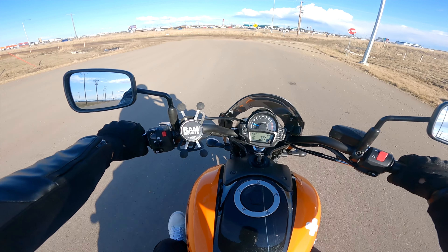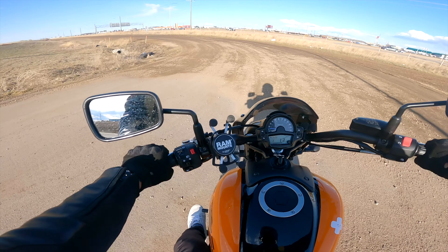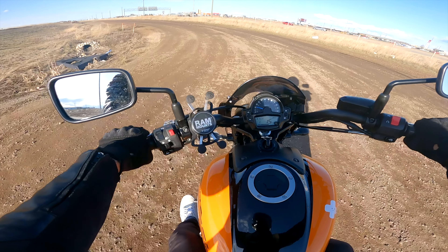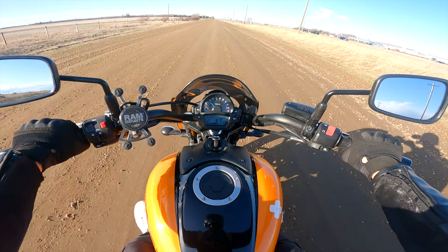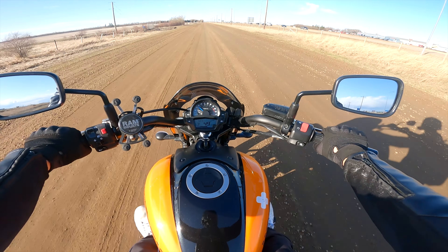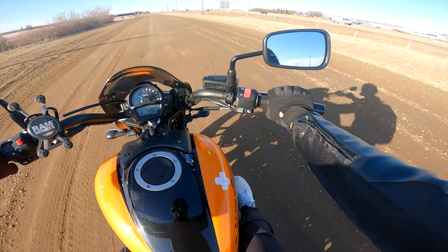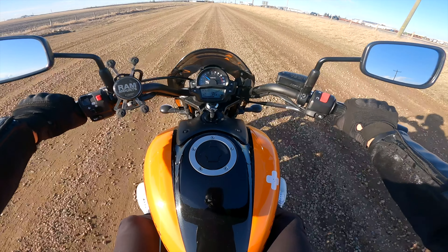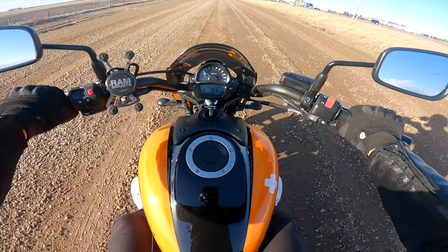Well, I'm back on the gravel road. Let's see how bad it is this time — it just rained, so I hope it's not too bad. Here we go. Last time I was here this road was filled with gravel, now it's not that bad — it's great. Anyway guys, welcome back to my channel. My name is Karl with a K, and today we are back on the Vulcan S.